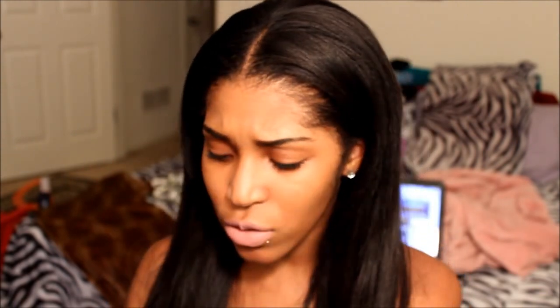Curly hair is beautiful and gorgeous, but honestly that's not a texture I would normally choose. I'm more of a straight, kind of wavy girl. So I did flat iron this hair and this is mainly how I've been wearing it. I'm going to show you a piece of the hair in its natural state.